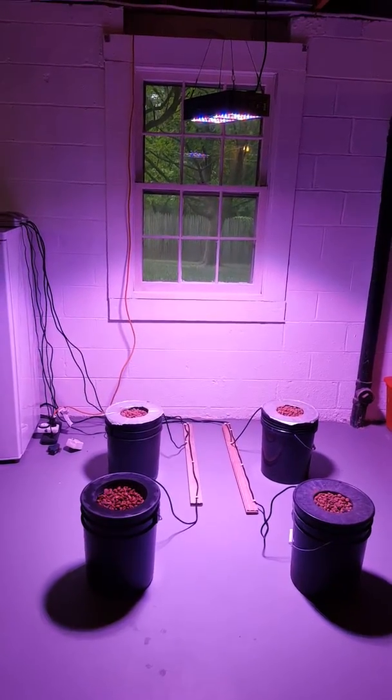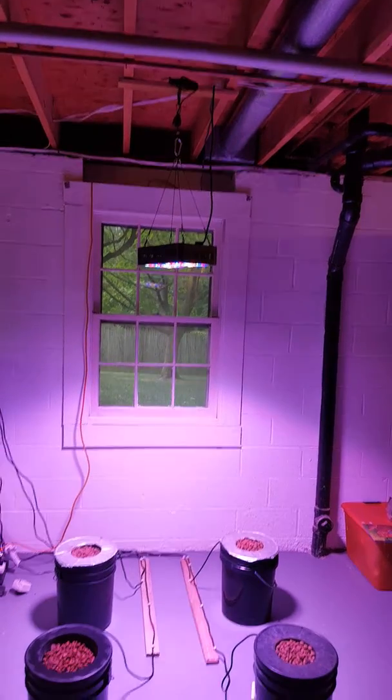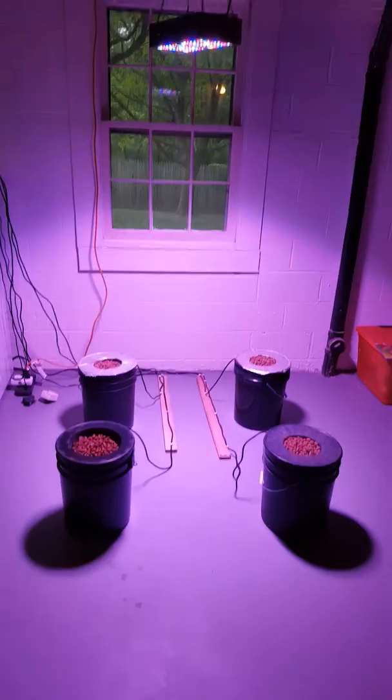I've got a nice little window there for some daylight sun. I've also got my LED augmentation at 300 watts.